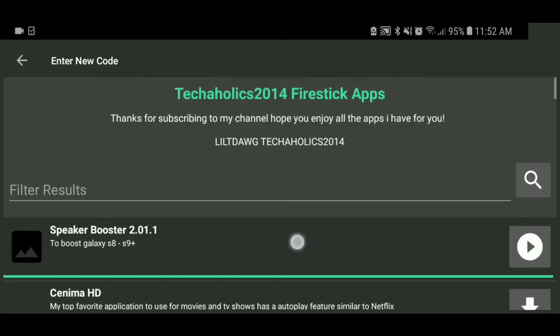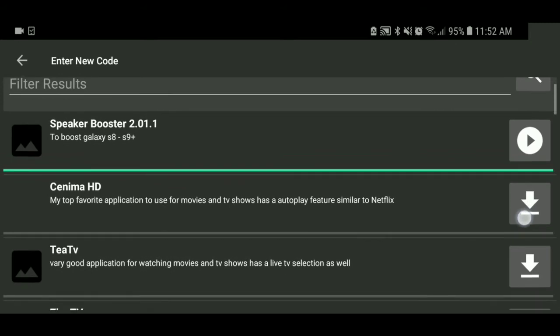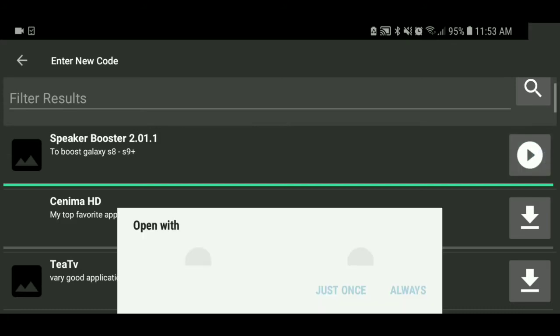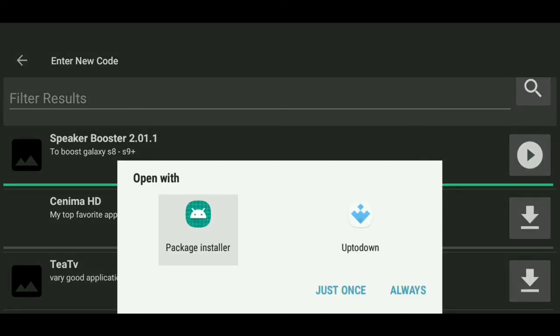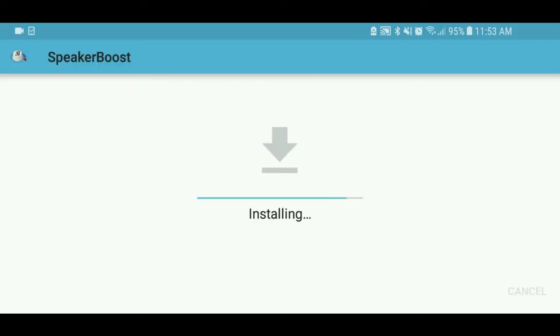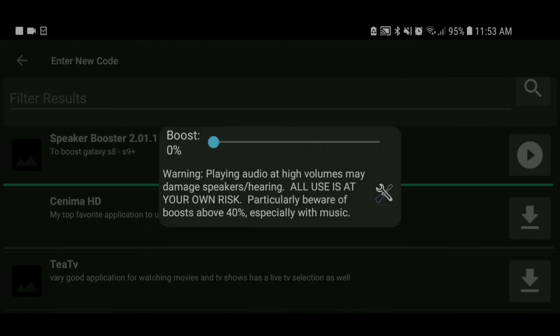You'll see it's the first one — I already downloaded it. All you have to do is click on this little toggle right here and it'll start to download. Once it's done downloading, you click this little play icon and you'll go to the package installer. Go to install and it'll say app is installed.